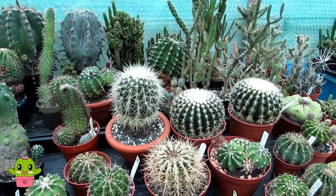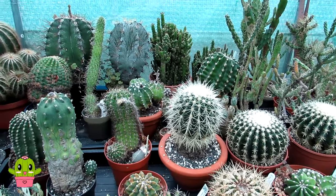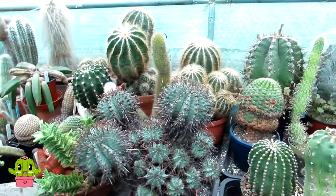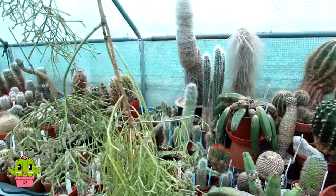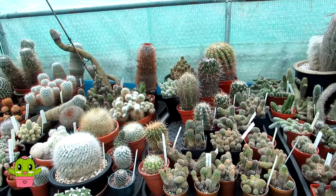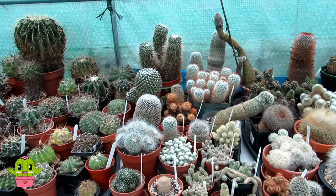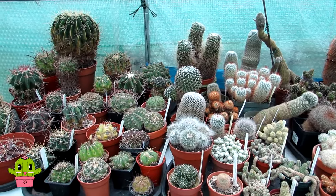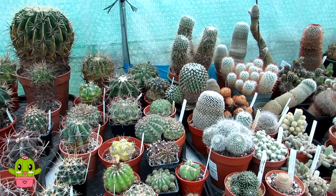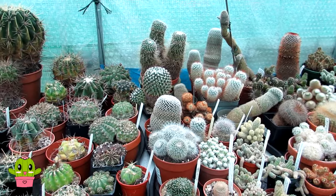Hello, cactus and succulent growers, it's Lynn. In today's video I'm going to be talking about why your cactus never grows. This was actually a question by a wonderful subscriber called Mandy, and it's one of the questions for part three of my succulent and cactus Q&A video. I'm going to explain some of the reasons why you have a cactus that never seems to grow.